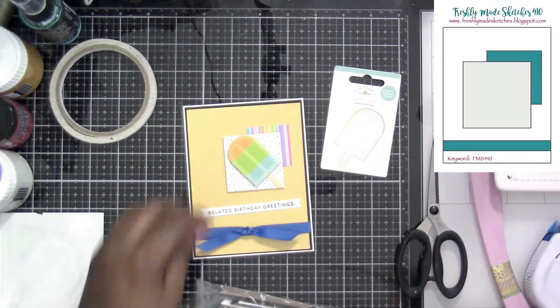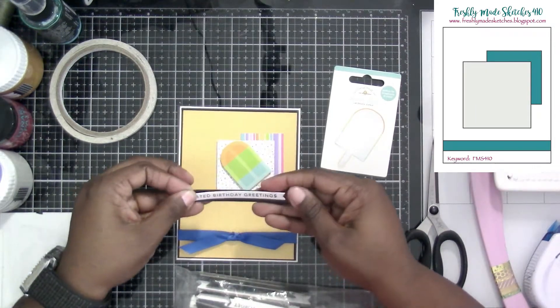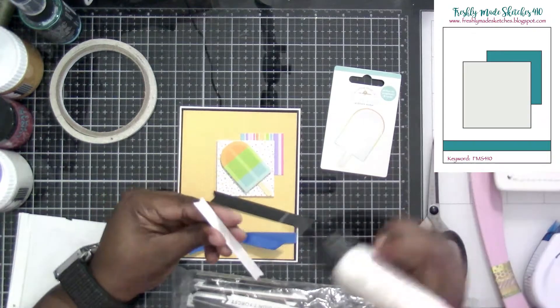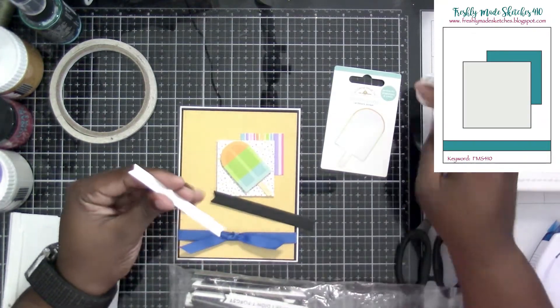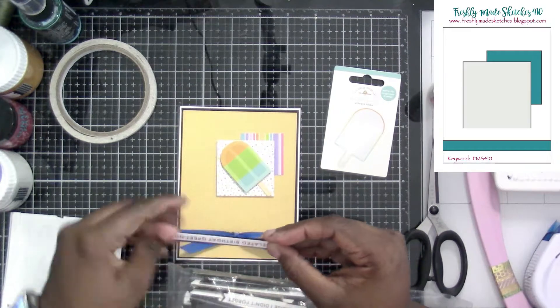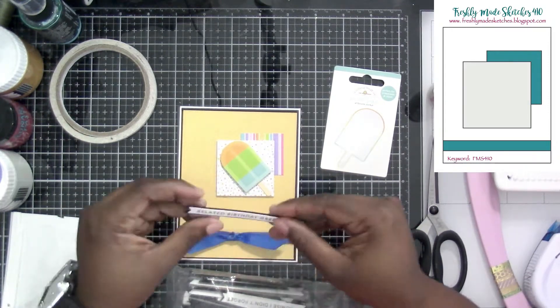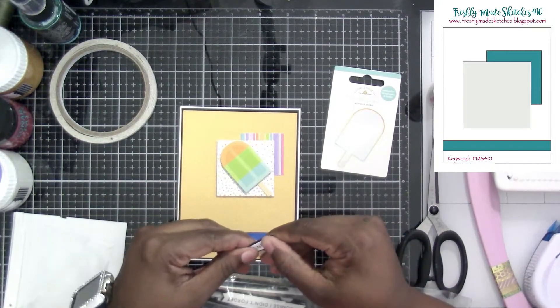I like the sentiment with the plain white, and then I realized I need to put it on just a little bit of a background so that way it pops off. So I found one of my strips and it fit perfectly on the first try, which is amazing.